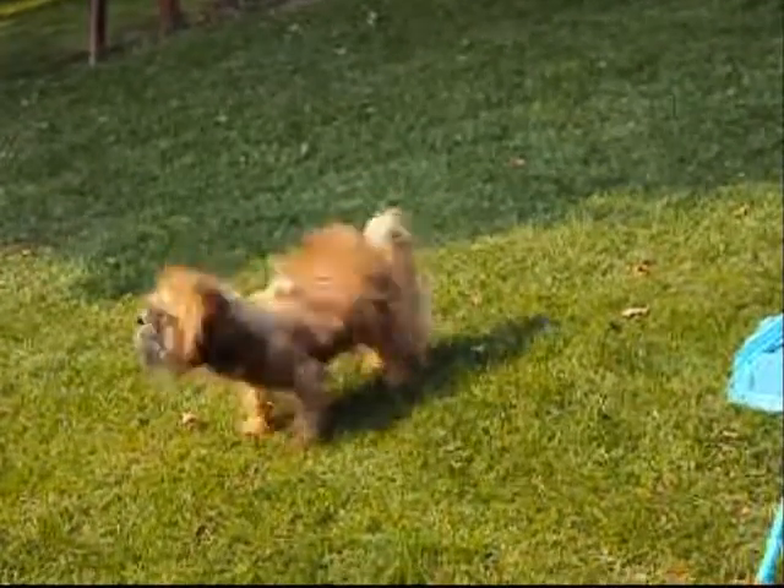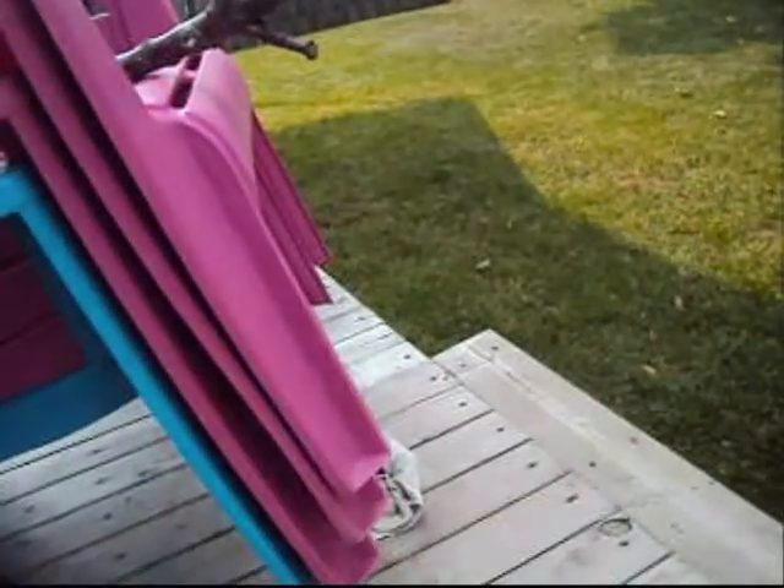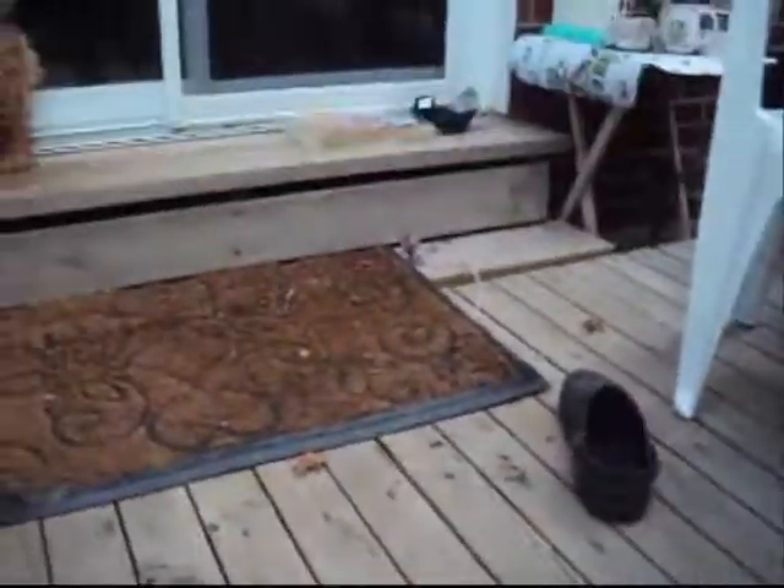Good boy Gizmo! Once your dog has done his or her bath, you can give him a treat and chase him around. Gizmo, come here! Oh yeah!